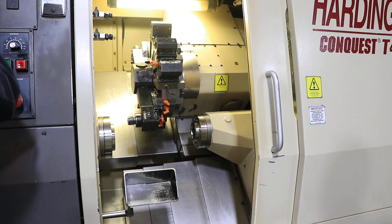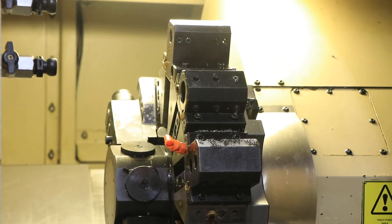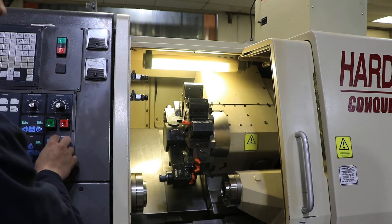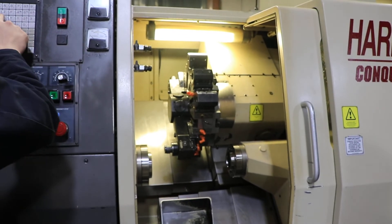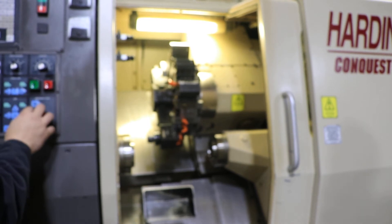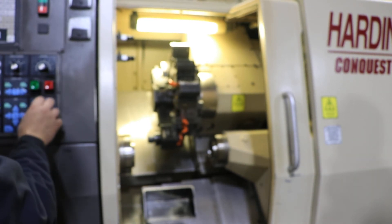Now we're going to run the live tool. 1,000 RPM live tool. 2,000 RPM on the live tool. That is 3,000. Sounds good.